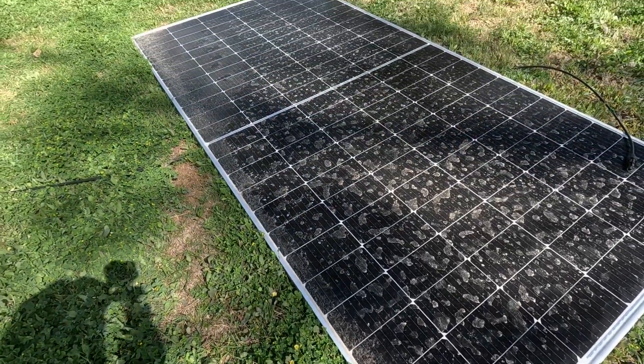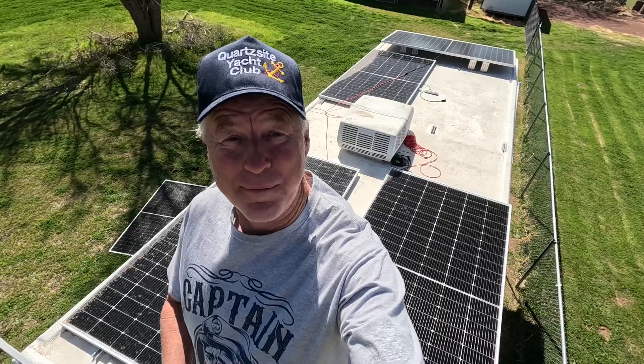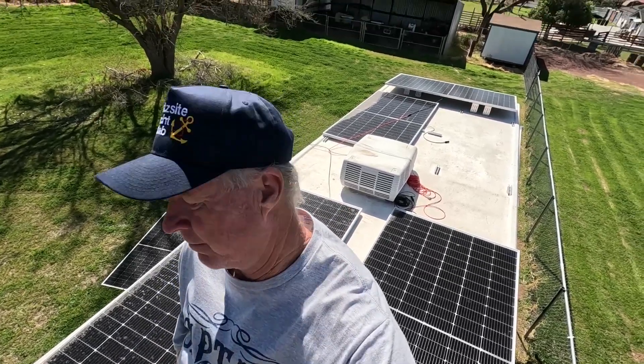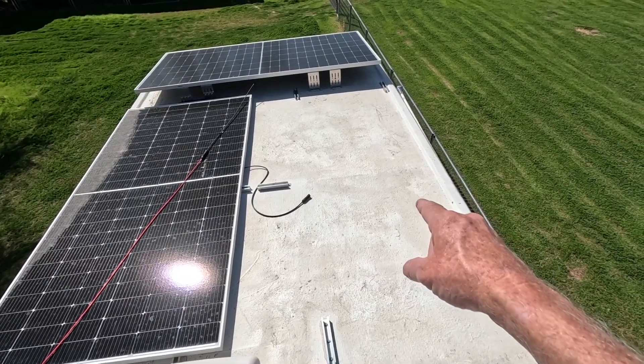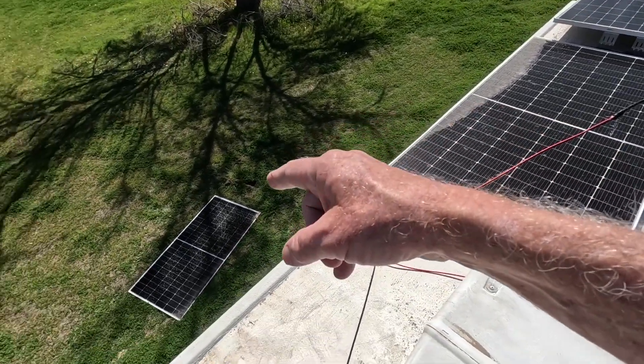Let's see if this baby still works. Hello and welcome back, Jim Boat here. That panel is supposed to be right there on top of the roof. Check this out — there's the panel, it's supposed to be right here, and the wind blew this panel off this side of the boat, over the top of this one.